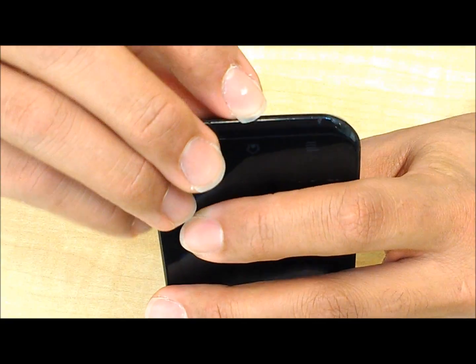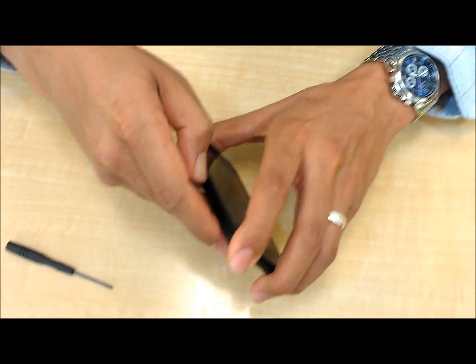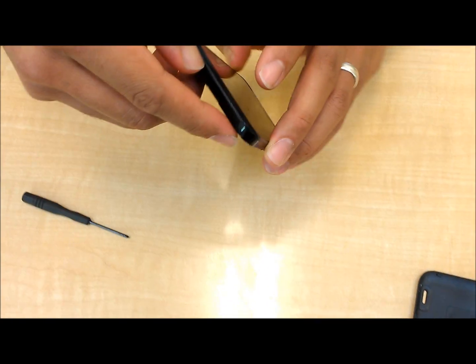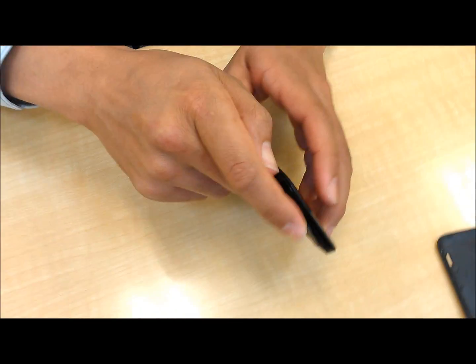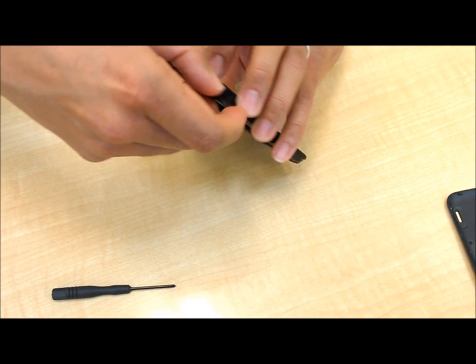Next, pick an edge — this is where it's going to separate. I have really sharp nails so I can dig mine in there and you'll hear them pop. You can use a safe pry tool — a guitar pick will work too — and slide around. Notice the curve is going towards the back of the phone. Leave one in to prevent it from snapping back shut, then slide all the way around.